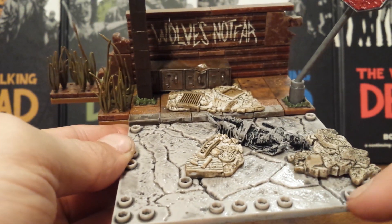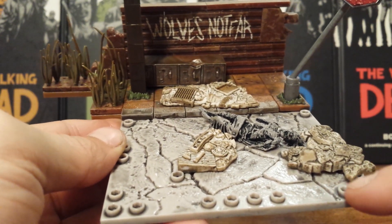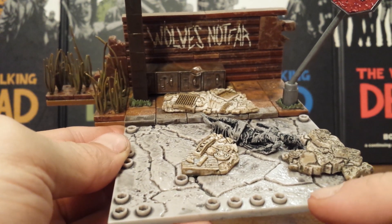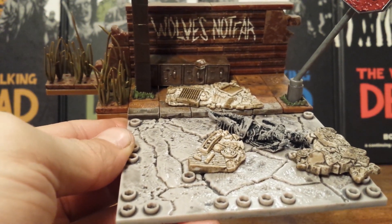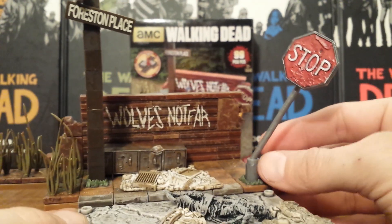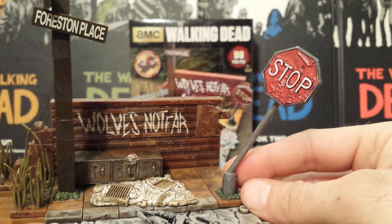And this concrete piece is actually the top to the prison cells, which I can see why they used it, but it is really distracting and takes away from the piece having all these Lego nipples on top of it. So I do not like that. But we do get a new piece with this stop sign, which came out really good. I do like that.